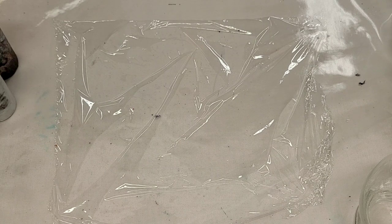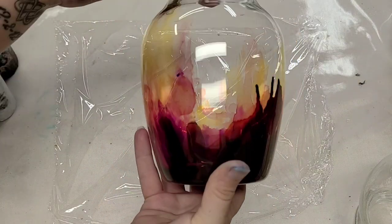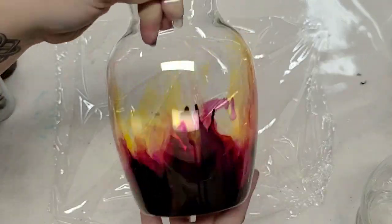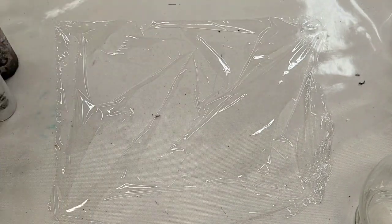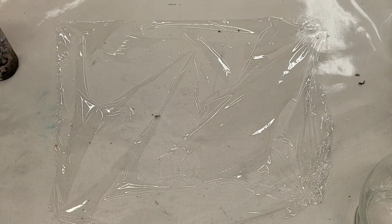I did this technique yesterday with alcohol inks, which are of course totally different than acrylic paint, so I'm not sure if this will work with acrylic paint, but we're gonna try it. If you missed that video, I'll put a link in the description. Basically I'm just gonna take a little bit of paint.